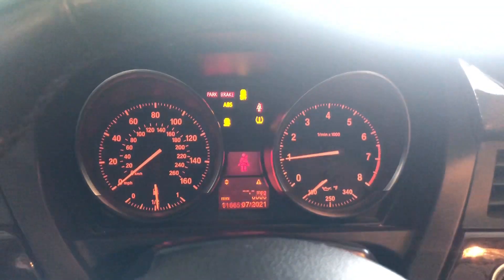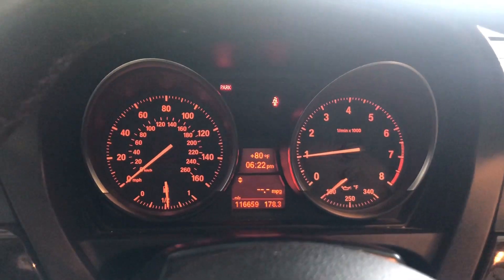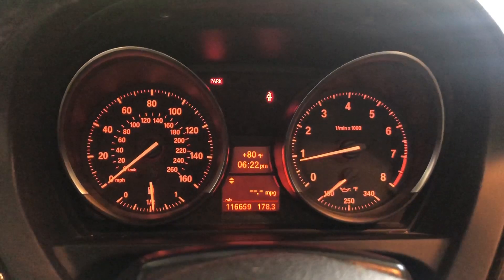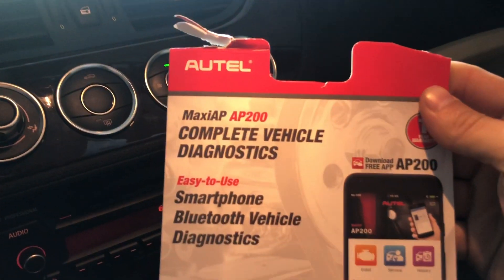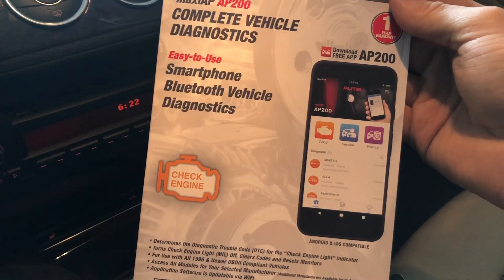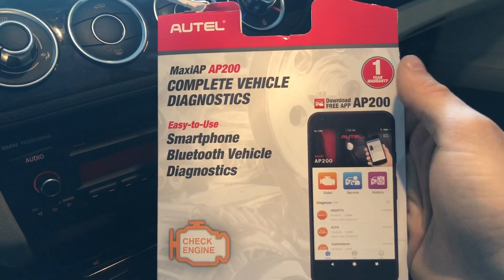Oh, look at that — what a difference! It starts right up, there is no hesitation. It doesn't hang around 500 RPM — it jumps right to the correct RPM and stays there. Sounds very smooth. I think that's a success. Definitely saved a bunch of money with this Autel AP200. I guess you don't have to spend $400 on the more expensive version — this works. I'm honestly very surprised and very happy about this.